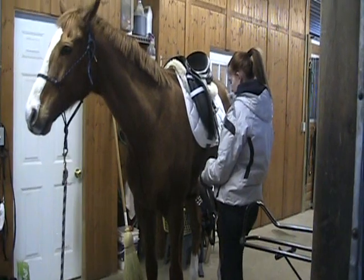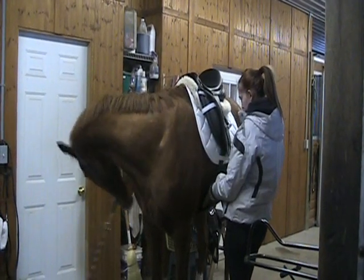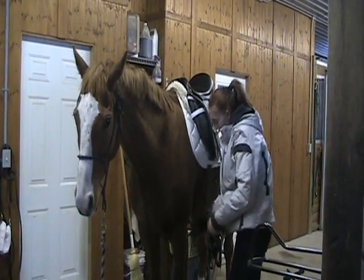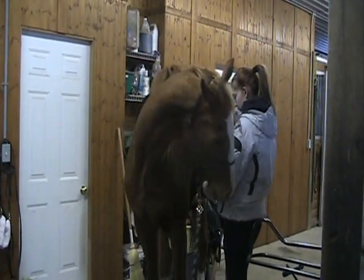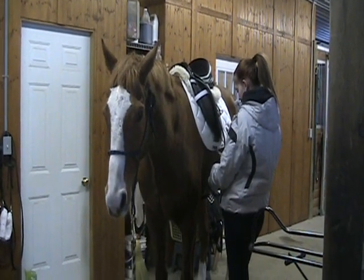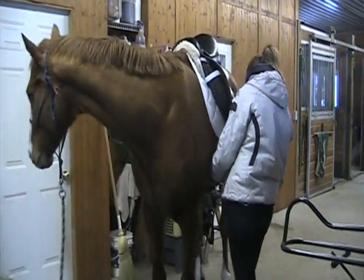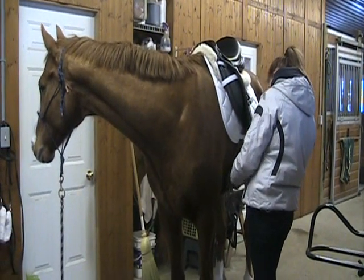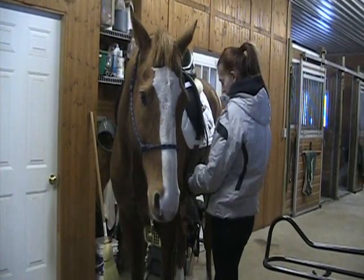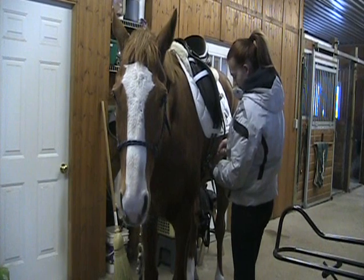Now Laura's going to lift the girth up against Pull's belly. You can see he's starting to try to bite the girth on the other side, so she just holds it until he stops, then lowers the girth and starts over. We're trying to show Pull that if he stands still he gets rewarded by having the girth lowered. We're not going to progress to a higher level with the girth until he's ready. If you just ignored that and tightened the girth more, you would provoke him to actually bite you. So we raise the girth, wait for him to make a nice face, and then reward him by releasing it.